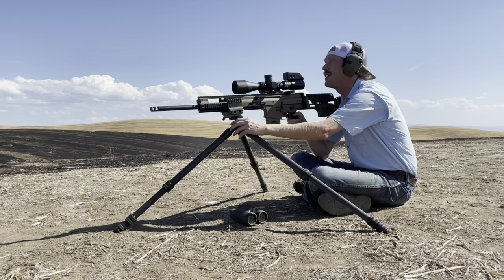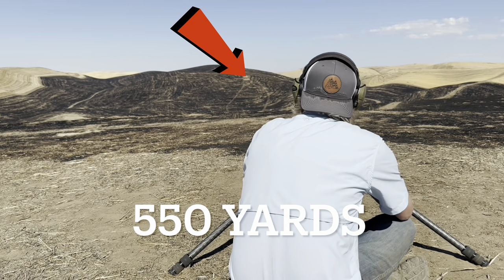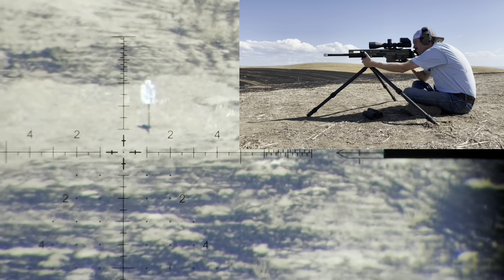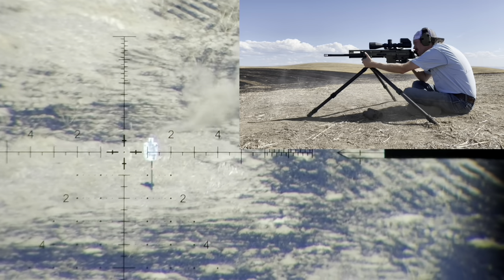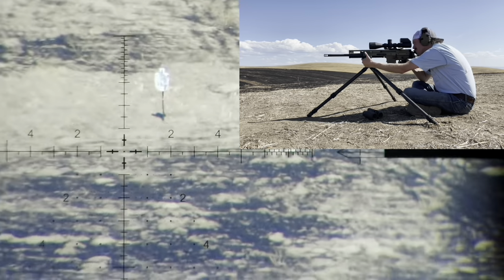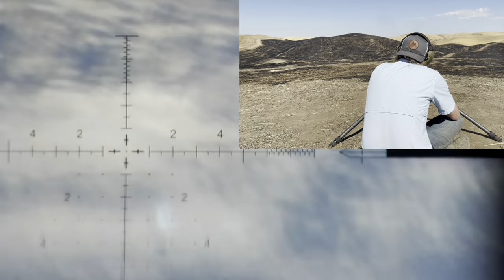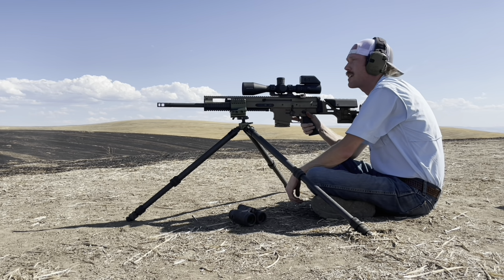Impact, impact, impact — three hits there at 380 yards, and I am one mil below my 25-yard zero to make those impacts. Transitioning over to our 550-yard target — a two-thirds IPSC. My app was calling for one mil of elevation. I'll dial that on and start by holding half to the left. First shot went over about a half mil, so let's go down a half.